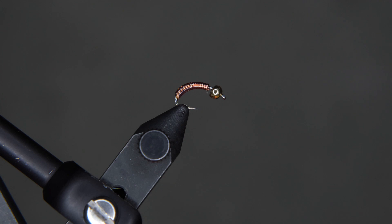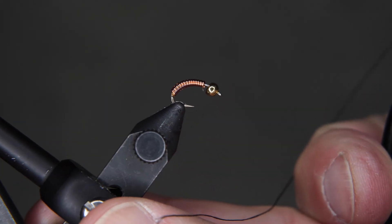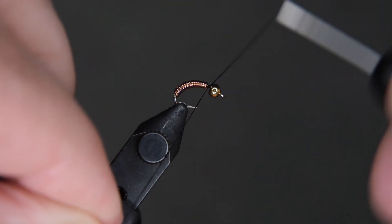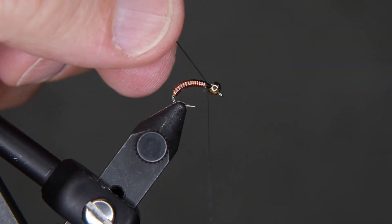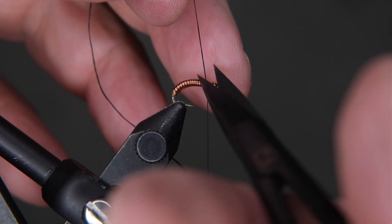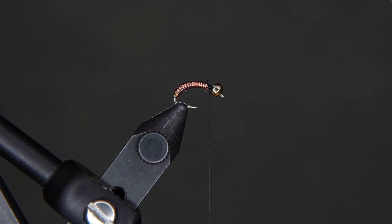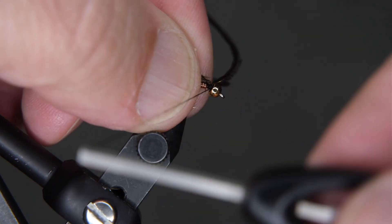Once that's done, we're going to come in with our thread and tie on right behind the bead — a couple of wraps to the right, a couple to the left, then clip off the tag end. We're going to bring in our peacock herl, and you'll notice that I tie the good side of the herl toward the bead and the bad side toward the back. There's a reason for this.